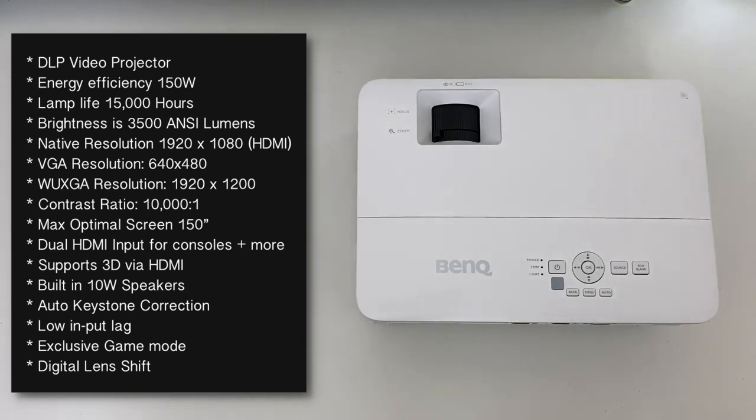WUXGA resolution is 1920 by 1200. Contrast ratio is 10,000 to 1 and the maximum optimal screen size is 150 inches. You've got dual HDMI inputs for consoles, TV boxes, tablets etc. It supports 3D via HDMI so you can hook up your Blu-ray 3D player or your PS4 which does support 3D games - though you do need to pick up a pair of 3D glasses, not included. You have built-in 10 watt speakers, auto keystone correction, low input lag so it's great for gaming, and an exclusive gaming mode which enhances the darks and colors to give you better clarity. Another great feature is digital lens shift so you can move the image slightly up digitally, ensuring your projection can fit into any space.